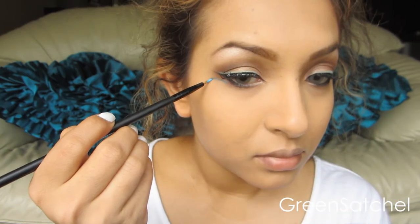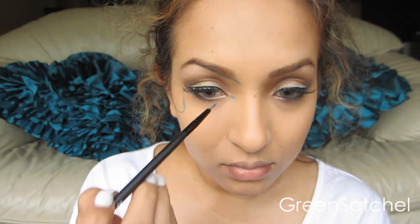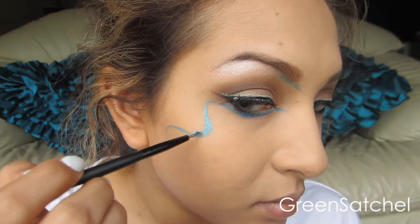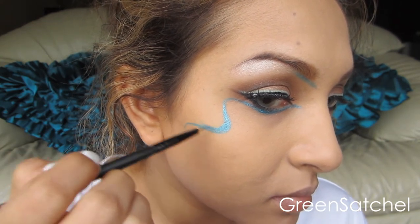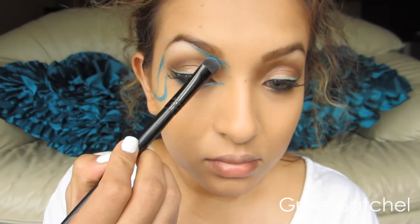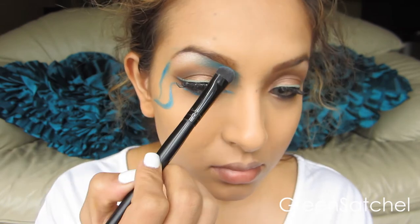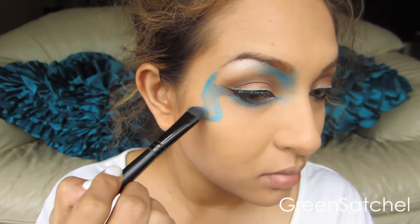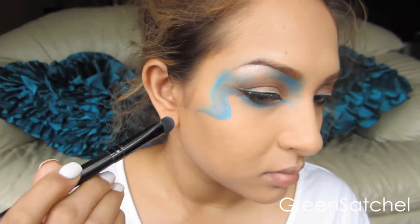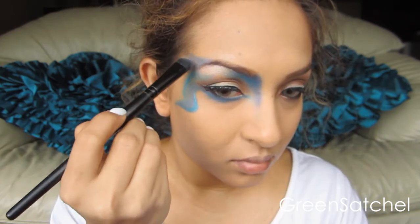This is Make Up Forever's Aqua Cream Shadow in number 21. I'm going to use this as a base to draw out the blue pattern that I want — just drawing it wherever I want and filling it in here and there, giving the line a little bit more of a shaded effect so it's not just a line with color inside it. Then on top of that I use the NYX eyeshadow in Irises, putting that in the places that I want. This is a beautiful deep blue color called Adore from Urban Decay — I'm not sure if they have it anymore, but it's absolutely gorgeous — and I'm going to put that in places where I just want a very nice dark blue shadowing effect.